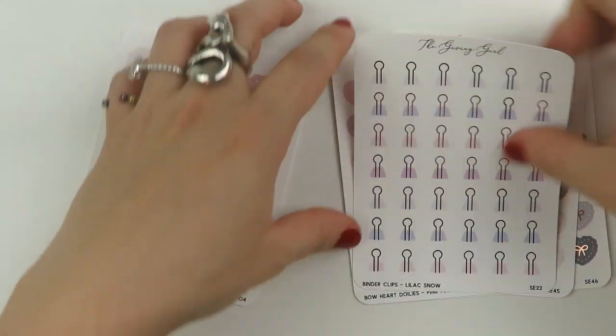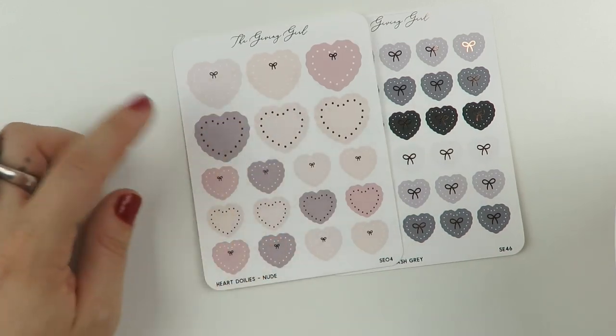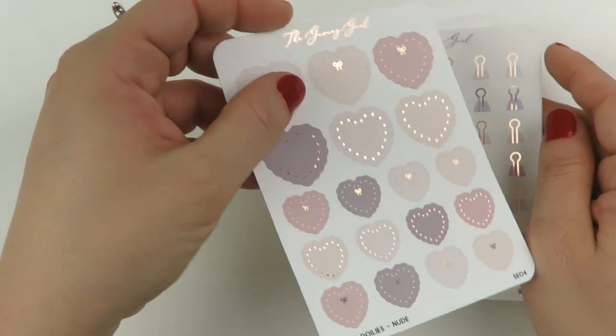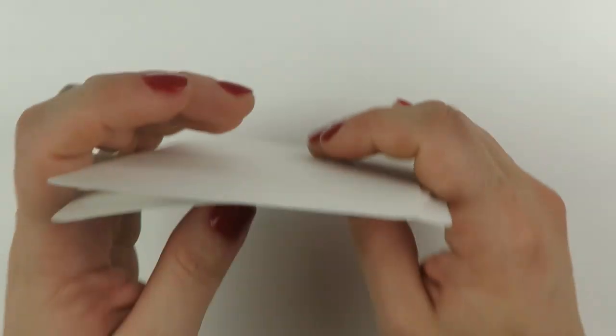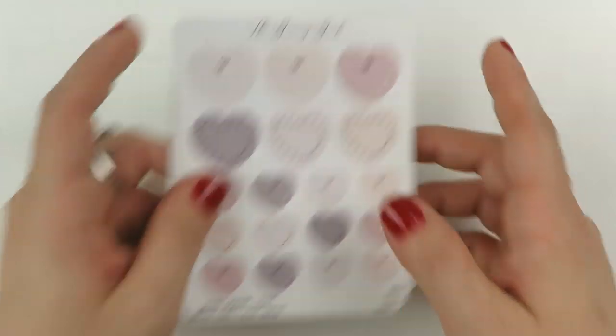I couldn't honestly resist a $2 Tuesday — it's my lack of control in a frame. Here is the Bohart doilies in nude. Wait, what was the difference? So these are the Bohart doilies and then these are the Bohart doilies, and these ones don't have Bohs in them. So that was my very teeny tiny order from The Giving Girl.